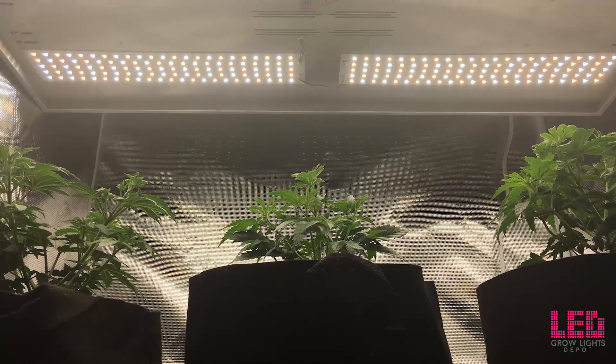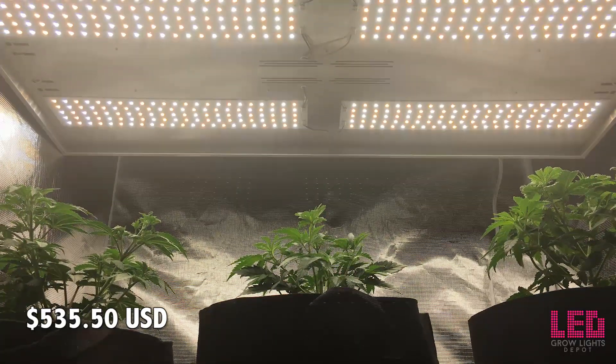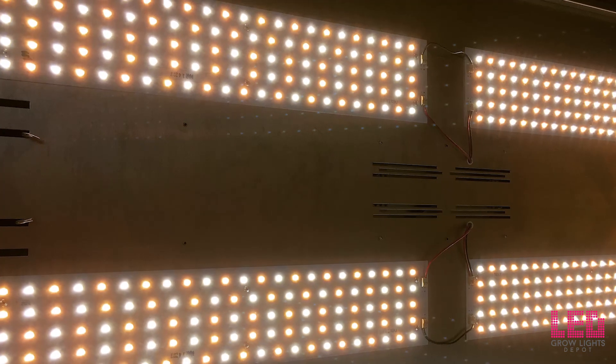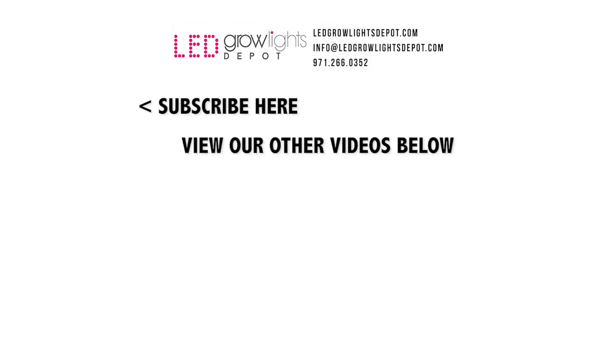The MSRP on the Veg8 is $595, but it's available for $535.50 at LED Grow Lights Depot. View the link in the description or on the product page for a special discount on the Nexlite Veg8 or other LED grow lights in the commercial series. If you want to learn more or purchase the Nexlite Veg8, check out the link below. Give this video a thumbs up and comment to let us know if you've used this light or what you like about it. If you want more content like this, subscribe for updates. Hope to see you at LED Grow Lights Depot soon!